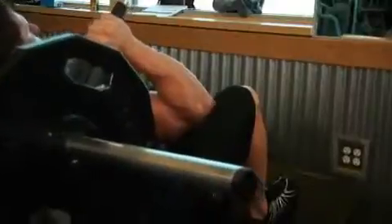Now exhale and slowly raise the weight by pushing the floor with the heels of your feet as you straighten your legs and return to the starting position.